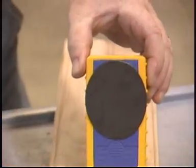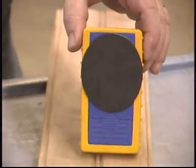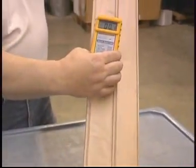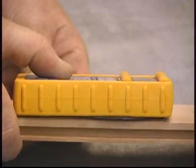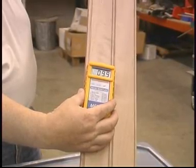The Merlin Moisture Meter uses a non-destructive sensor pad that is excellent for already planed lumber. For best results, make sure the entire pad is in contact with your wood. Simply place the pad firmly against your wood for an accurate reading of the moisture content.